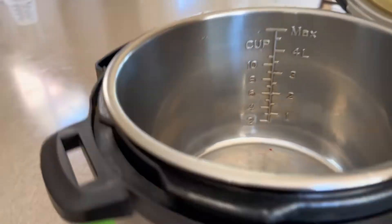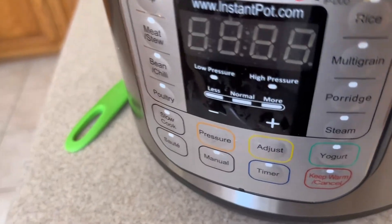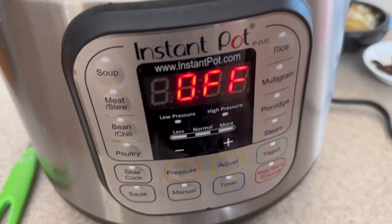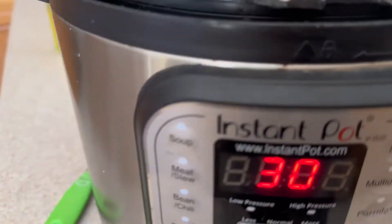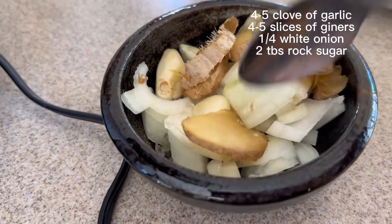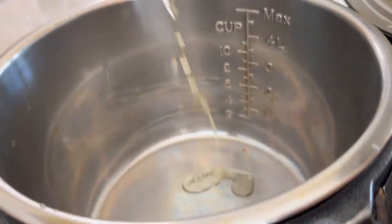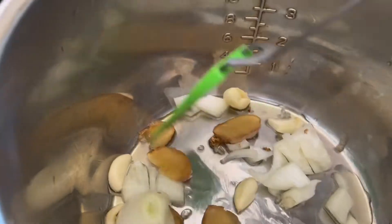I'm going to use the Instant Pot right now. Plug it in, then select sauté — this button here — because I want to sauté some ginger, garlic, and onions. I'll put all the ingredients on the screen. Add oil, put everything in, and give it a stir.